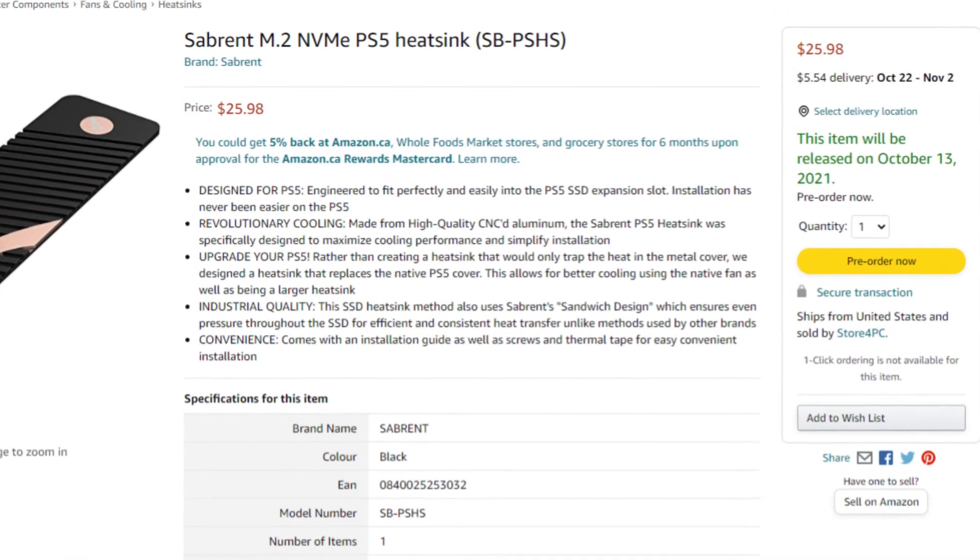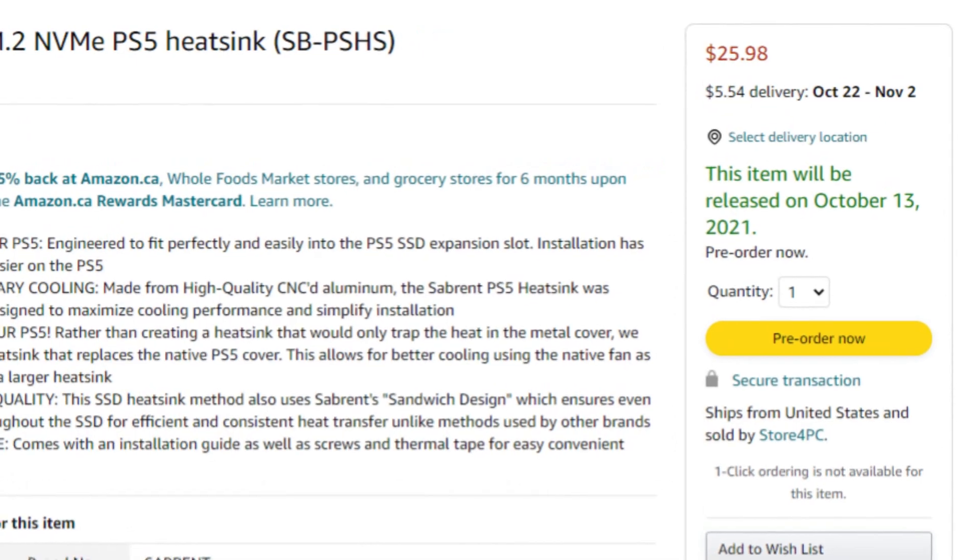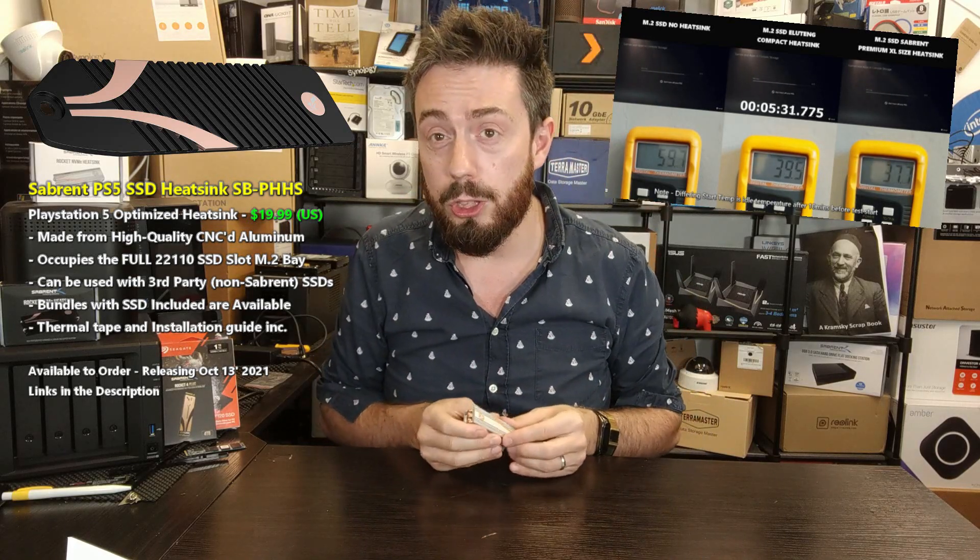Sabrent, who designed this, has now officially announced the release date: the 13th of October. We'll be getting one here and will be temperature testing it against standard heatsinks, as well as comparing internal SSD temperatures against the cooling area.